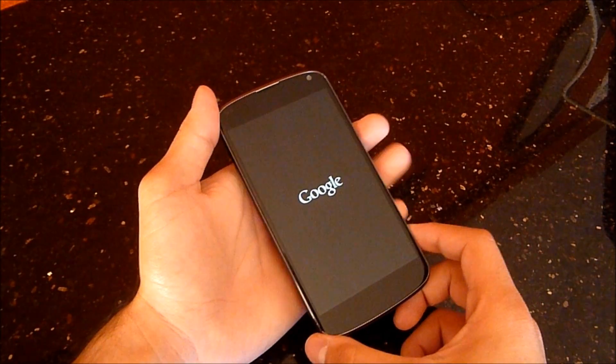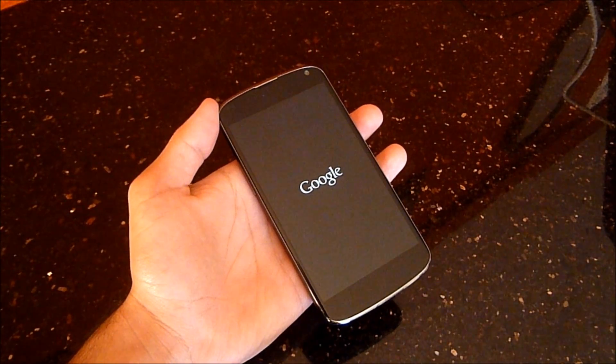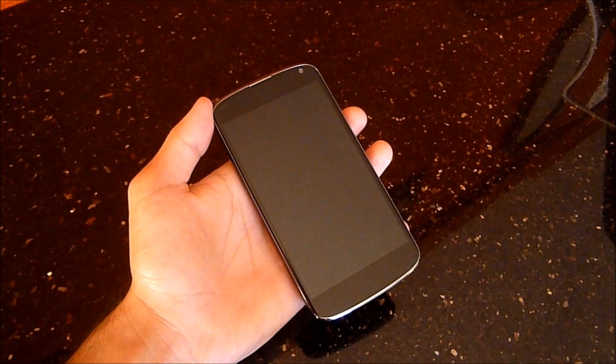Hey YouTube, this is Alexander and today I'm going to be giving you a review of Android 4.4 running on my Nexus 4. So let's get started.